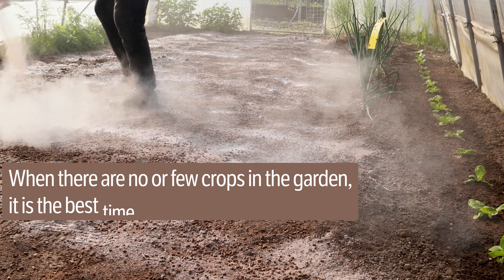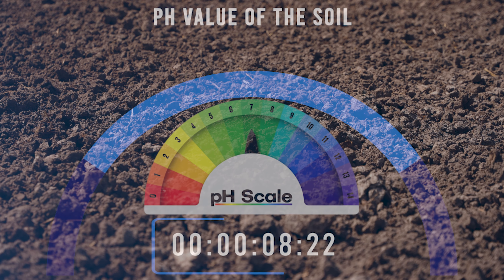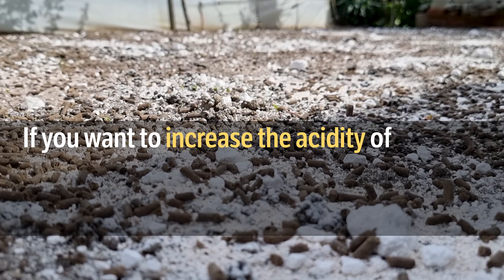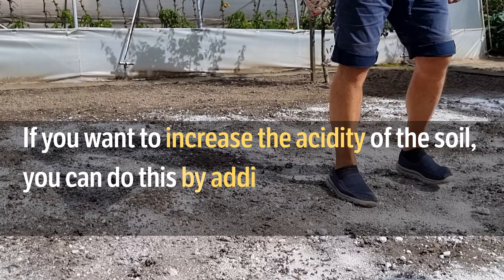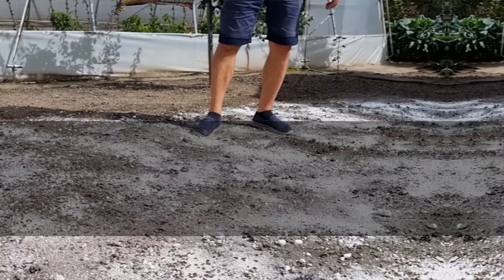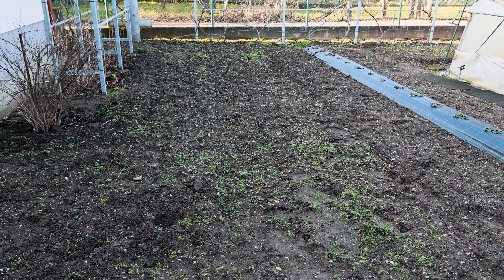When there are no or few crops in the garden, it is the best time to add calcium. Lowering the pH value is a somewhat more difficult and slower process. If you want to increase the acidity of the soil, you can do this by adding peat, sawdust, pine needles, or soil for rhododendrons. Let's look at the current pH values.